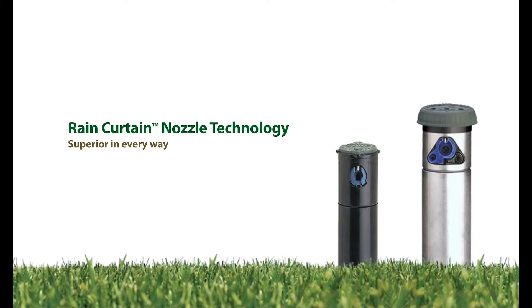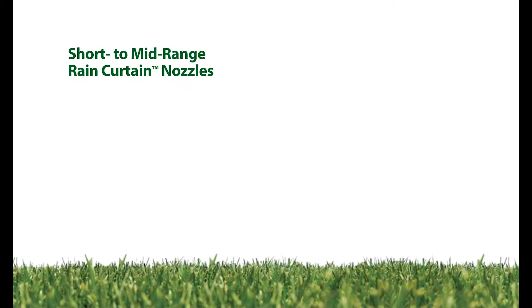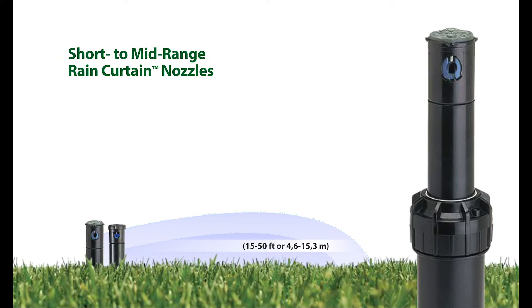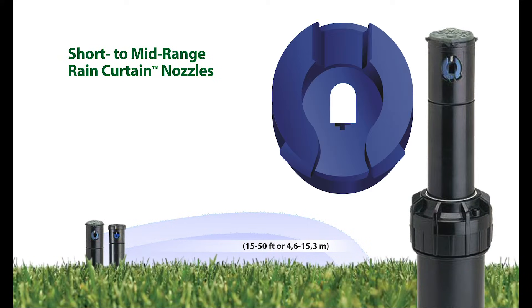Depending on the throw distance of the rotor, two Rain Curtain Nozzle designs are used to deliver uniform water distribution and specific results. For short to mid-range needs, typically 15 to 50 feet or 4.6 to 15.3 meters, the Rain Curtain Nozzle technology features patent-pending micro-ramps.